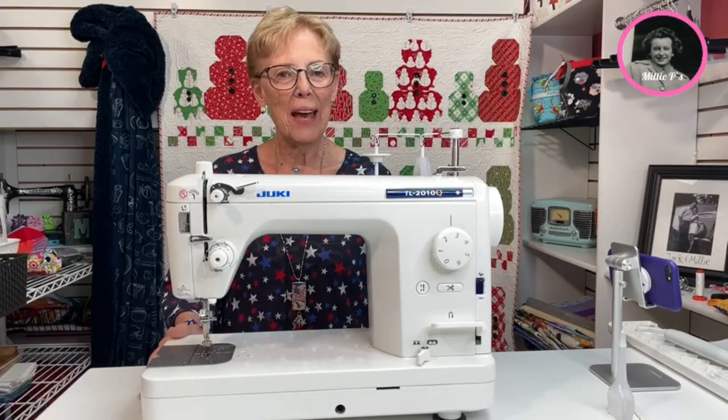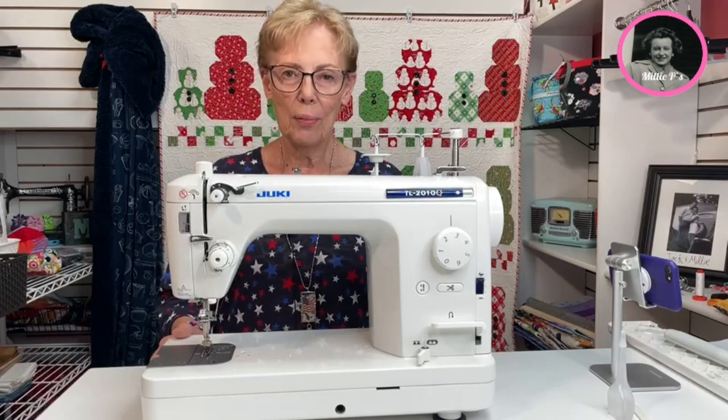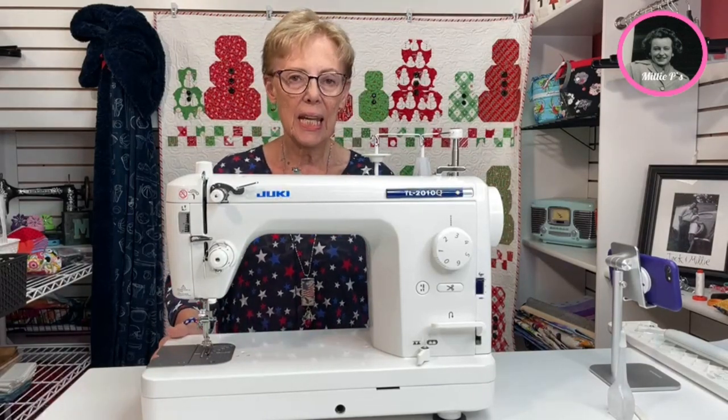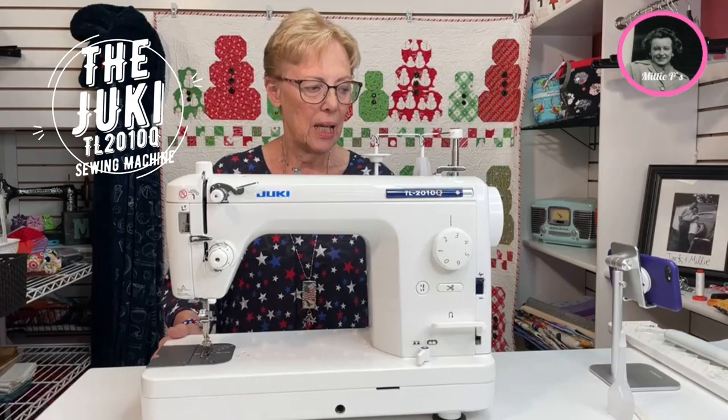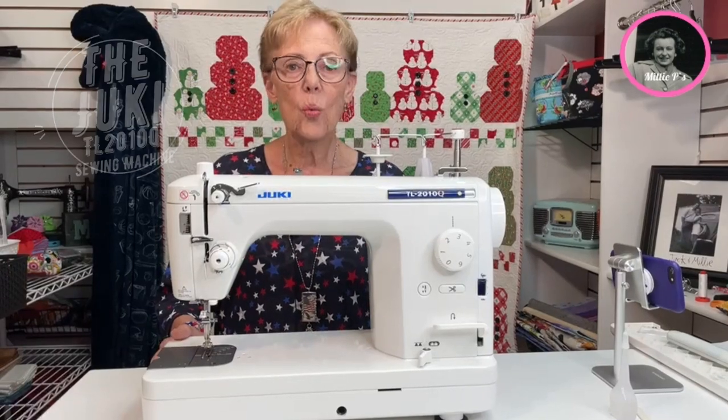Good morning. I'm here on behalf of Millie Pease today to talk about this awesome sewing machine called the TL210Q Juki. This is their newest model. It is wonderful.